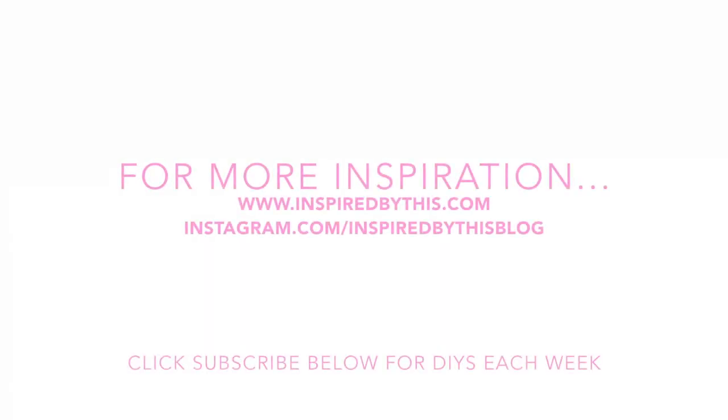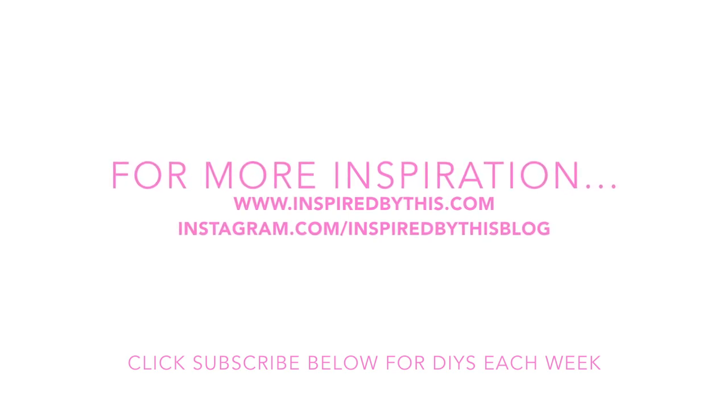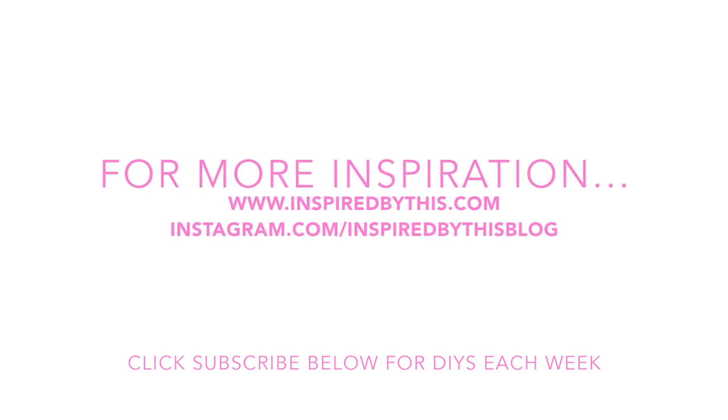For other DIY projects for your wedding, home, and more each week, don't forget to hit the subscribe button below. You can also follow along on our blog and Instagram for daily inspiration.